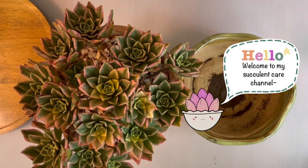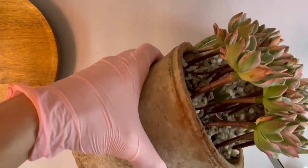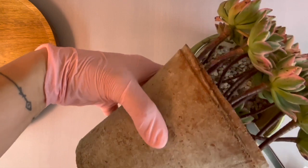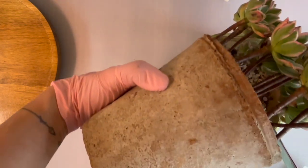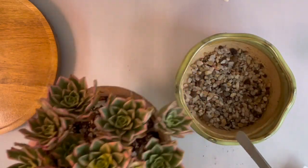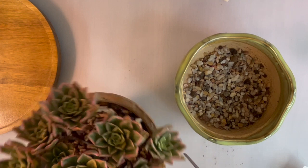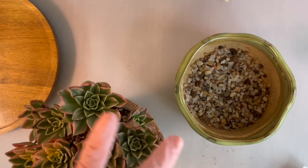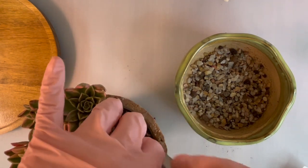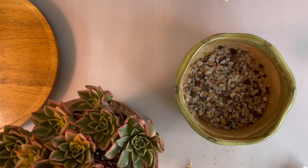I'm just going to move it right over. I'll just use the top dressing as drainage. Let's see how this one did. Like I said, from that channel I watch, she was saying she learned that in order for these to survive the summer, you've got to pop them in a low pot.